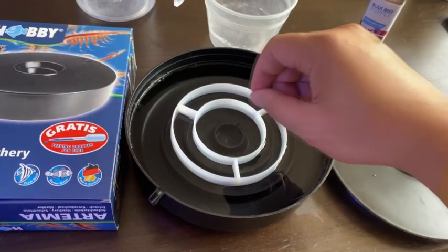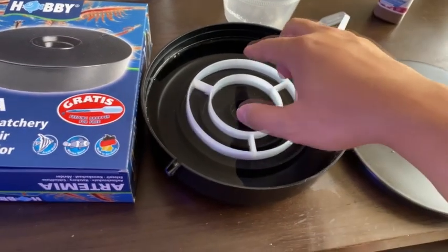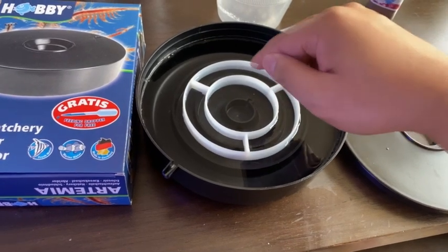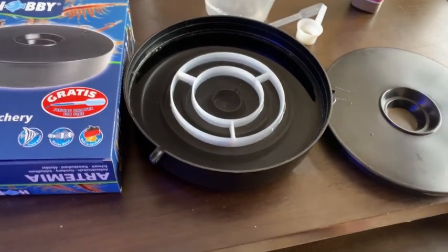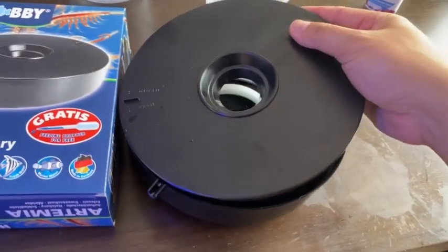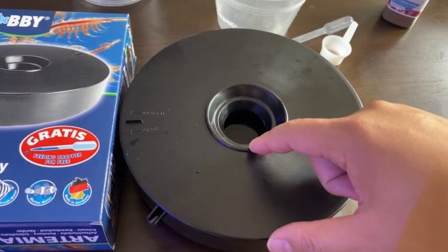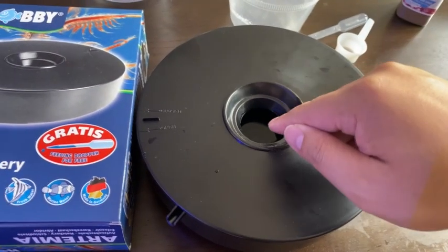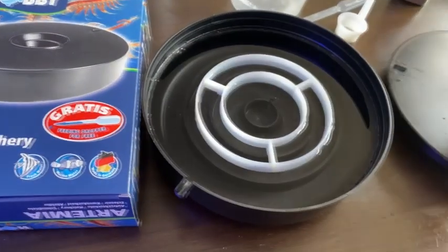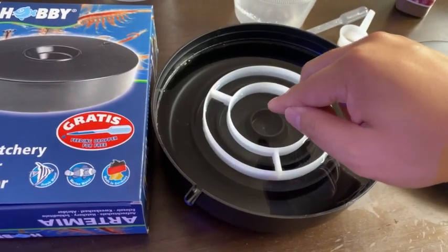That's the barrier that separates the brine shrimp shells from floating into the center of the container where the brine shrimp are going to live. So you see this lid — it only has a center hole. Basically once the brine shrimp are hatched, they swim towards the light. So everything that's not in the light, like the shells, just floats to the top, and the brine shrimp go towards the light.